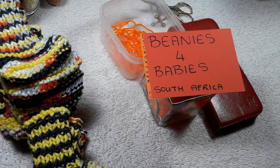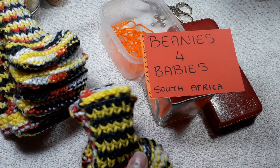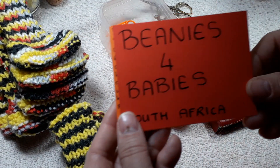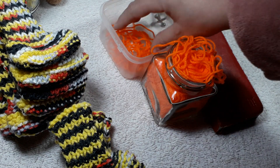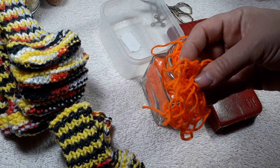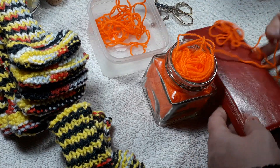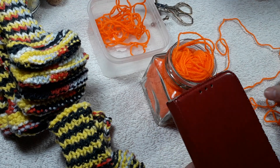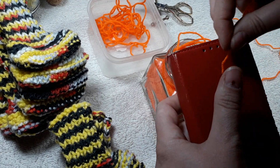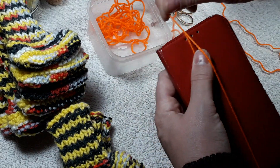Hi again. This little video is just going to show how I attach these into pairs. This is for the beanies for babies in South Africa. I make a whole lot of little cuttings and to do that I just use my phone and I basically wrap the yarn around my phone.